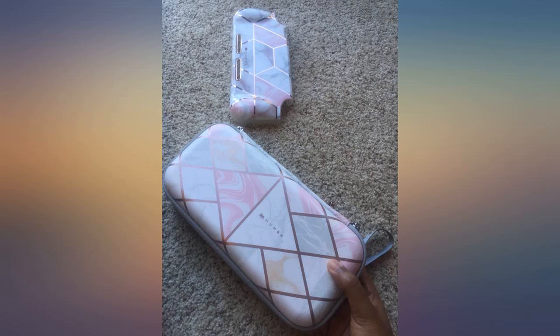Bought the set and I love it — it's cute and girly. I especially wanted to comment because I was hesitant on buying the cover case, since others were saying it didn't fit in the protective case, but it fit good for me. No problem zipping it, and I love both.